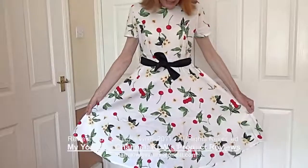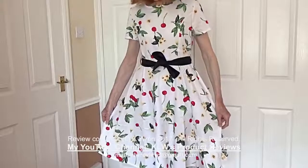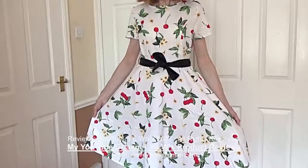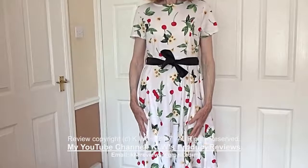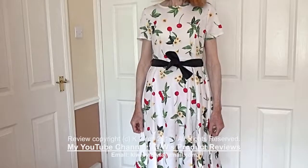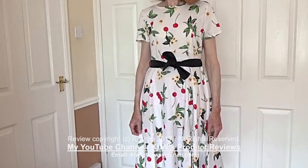So, that's the dress. It's a very nice dress. It's exceeded my expectations — it's well printed, well stitched, and well finished. For the price, I think it offers exceptional value for money and I would very highly recommend it.